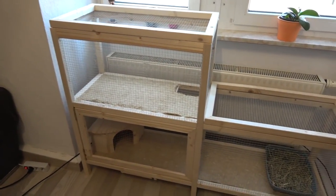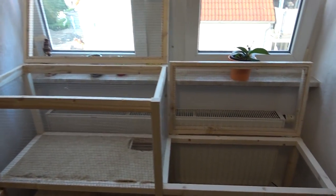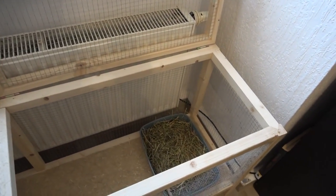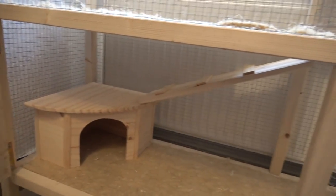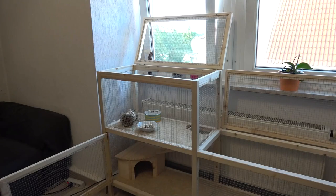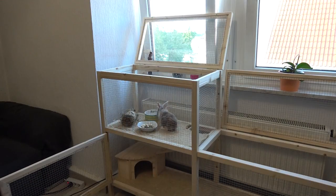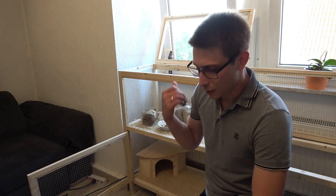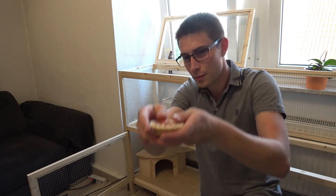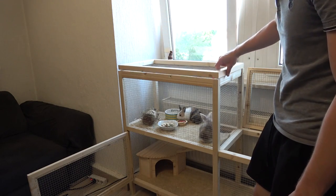And then I was finally done. For the bunnies to celebrate that they arrived at their new home, I got a little vegetable cake for them. So yeah, have a good one — hope you like it. Case closed.